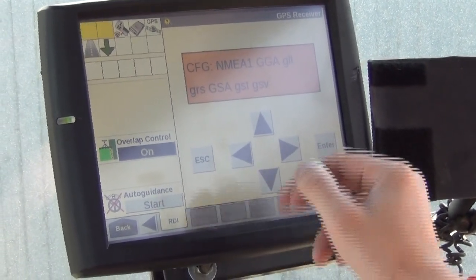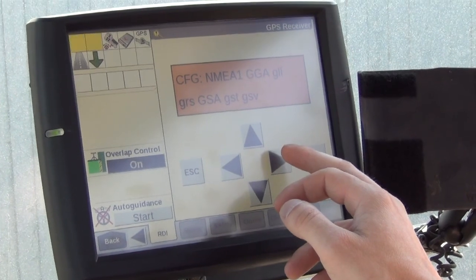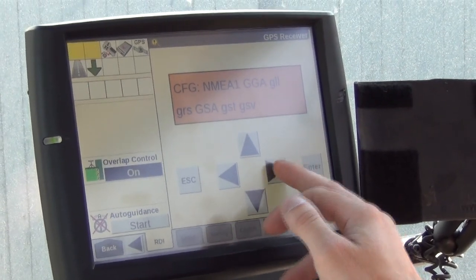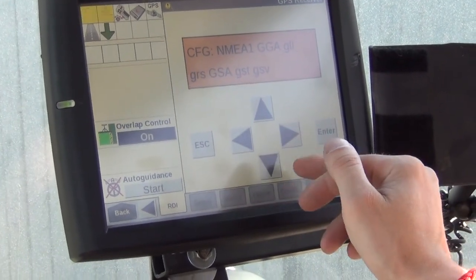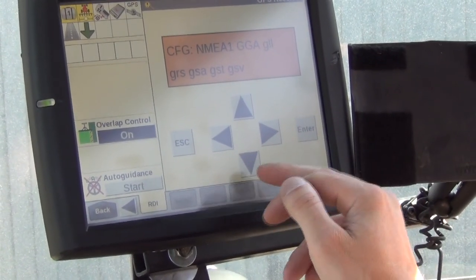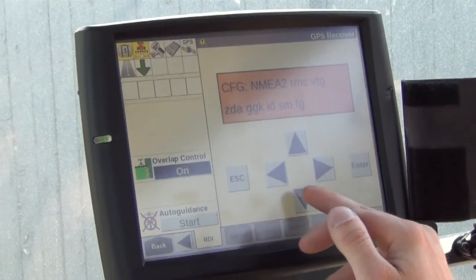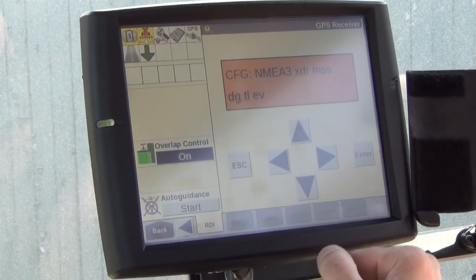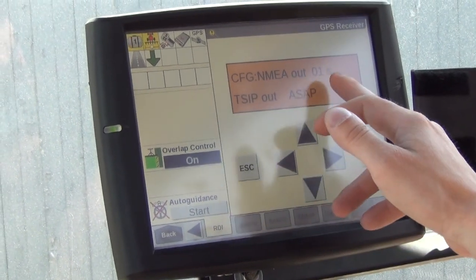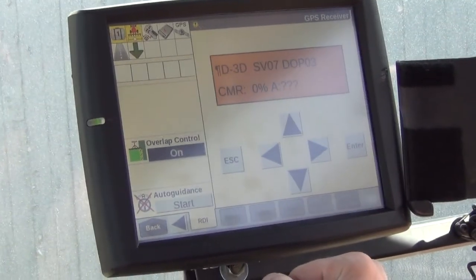Press the down arrow again to reach the NEMA output screen — these are the NEMA messages being output to the servers. The only one we want turned on is GGA; as long as it's capitalized, it's on. Press the right arrow to navigate to GSA and any other messages, use the up or down arrow to make them lowercase, and press Enter. Do the same on the NEMA 2 and NEMA 3 screens, making everything lowercase. Then press down once more and set the NEMA output rate as low as possible. Press Escape three times to return to the main RDI screen.